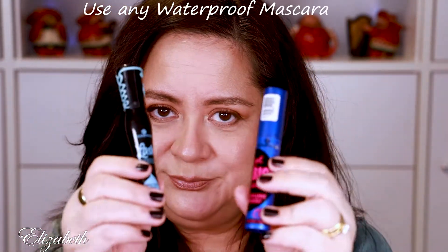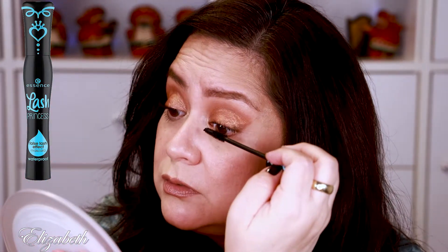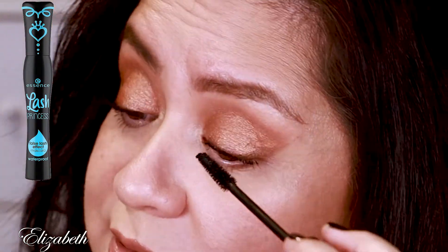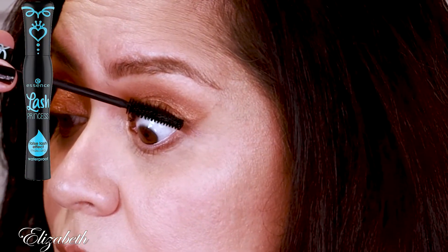Now I'm going to be using Essence Lash Princess and Essence Get the Big Lash. Both of these work really well and they're very inexpensive. The Lash Princess, which is waterproof, has a very thin wand which helps you get really in there at the base. I will concentrate right now at the base of my lashes and just pull it up, going really slow. You just need to have a little bit of patience. After doing this so often, it's going to be so fast and so simple.